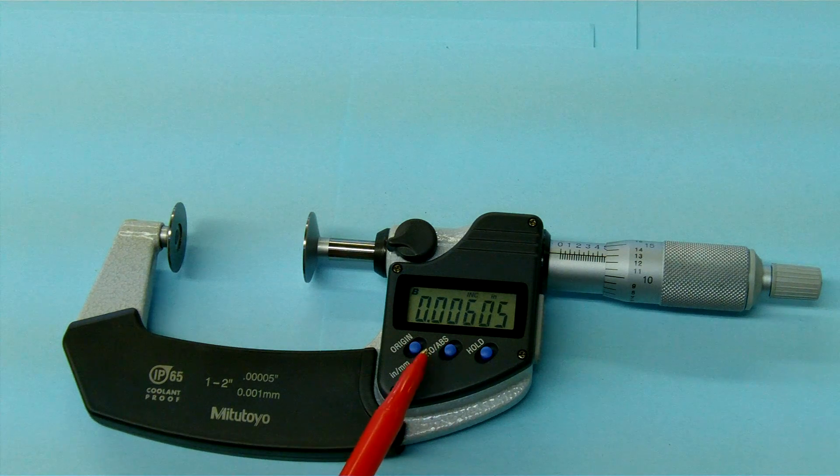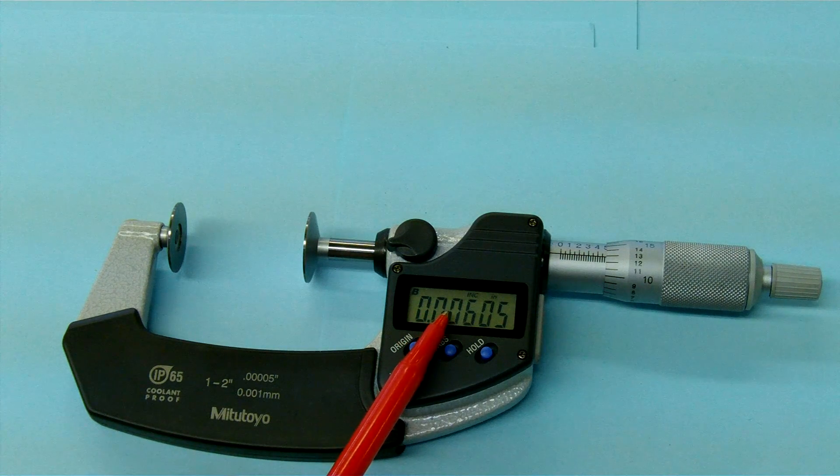One thing that's really nice about it — let's say you have a lot of parts that are inch and a half in diameter. You could set it to inch and a half, set zero, and then do comparison type measuring with it.